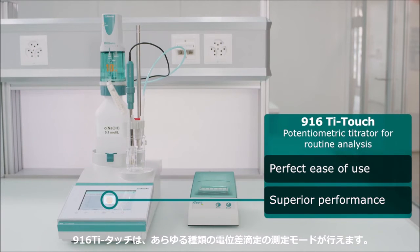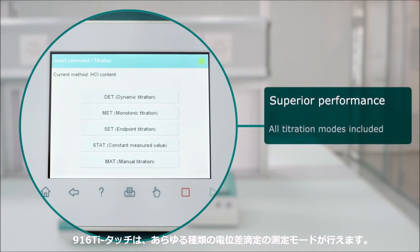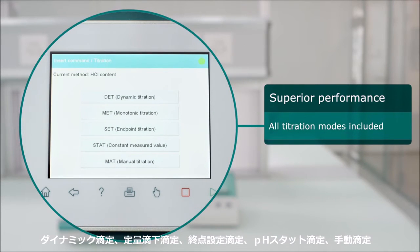The 916 T-Touch covers all standard potentiometric titrations: dynamic, monotonic, fixed endpoint, pH stat, and enzymatic titrations.